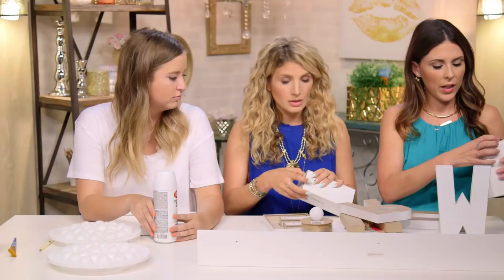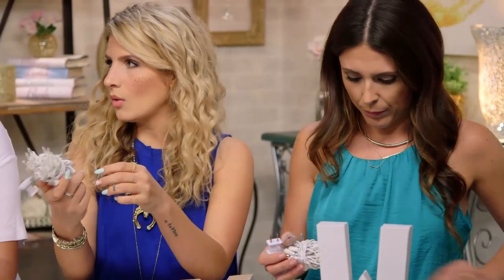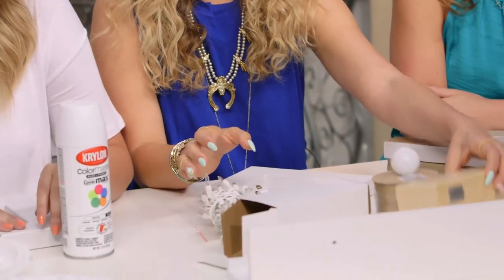Then you need the lights, because obviously these are going to light up. These are twinkle lights, and I definitely recommend getting the ones with the white cords instead of the green Christmas-y ones. Green just makes me think of Christmas, which I do love, but not for this. And then you need some sort of craft knife.